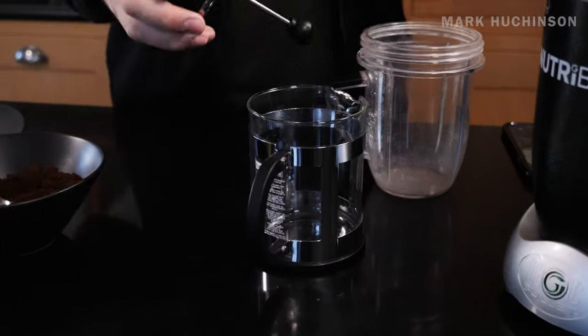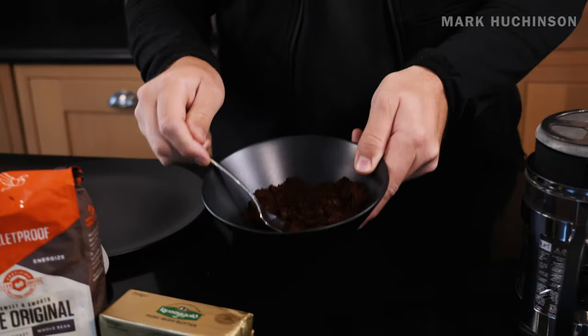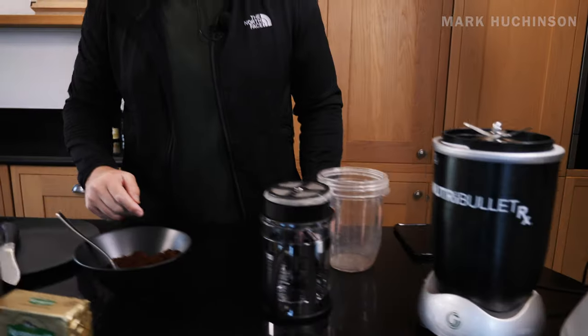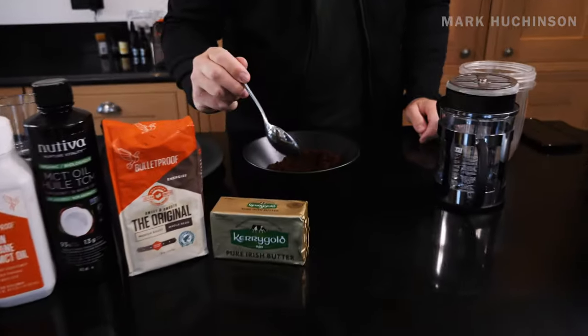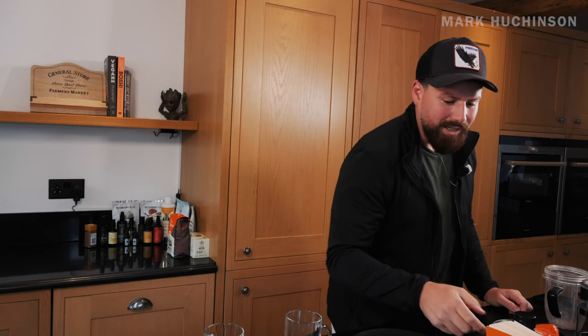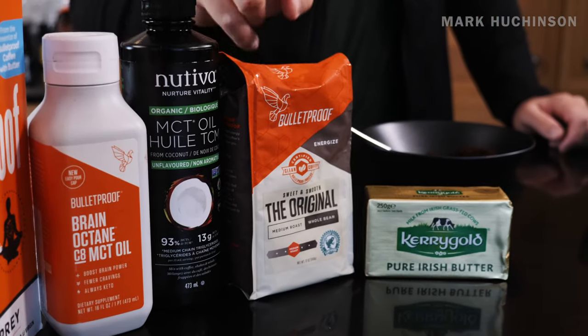Ideally you have a French press for the best possible way to do this. I've actually got the beans ground here - I've ground these myself in a blitzer, so anyone that you have, you can do that as well. You can do it to the texture that you want, so this is nicely ground. There are a few other recipes but I've not tried them yet, so only this one.